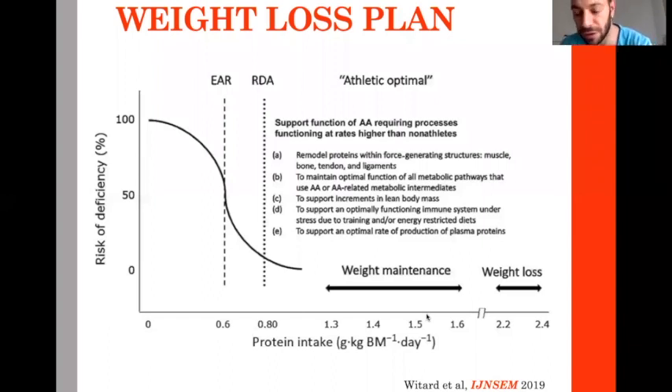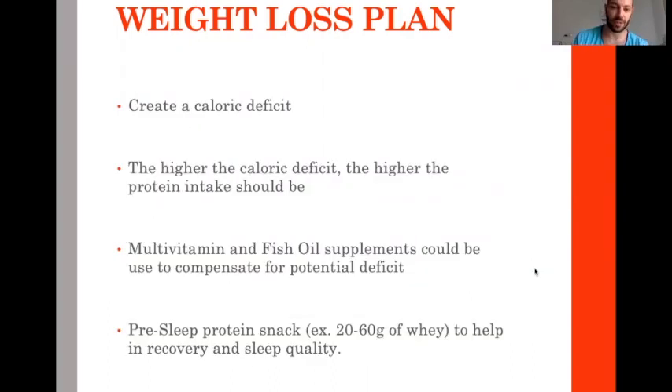We recently discovered that during the weight loss period, we most probably need protein amounts higher than the normal amount. It gives many recovery advantages, sleep advantages, it limits hunger, increases satiety, and protects muscle mass. That's why in the weight loss period we go for higher protein intake. We create a caloric deficit, and the higher the calorie deficit, the higher the protein intake should be.